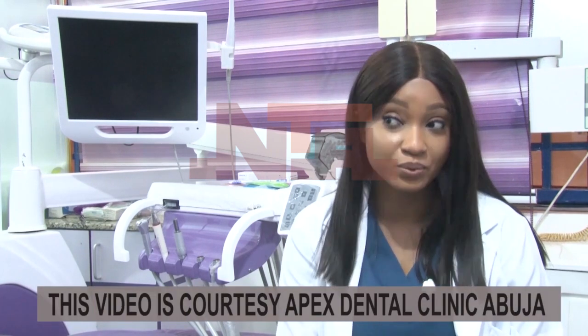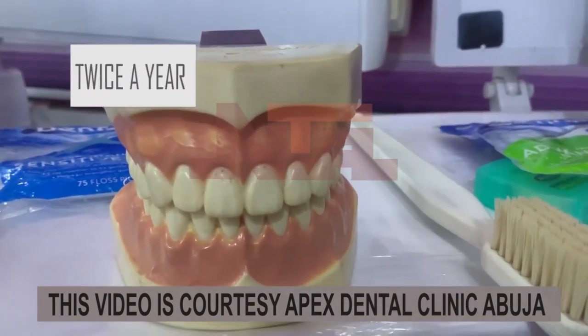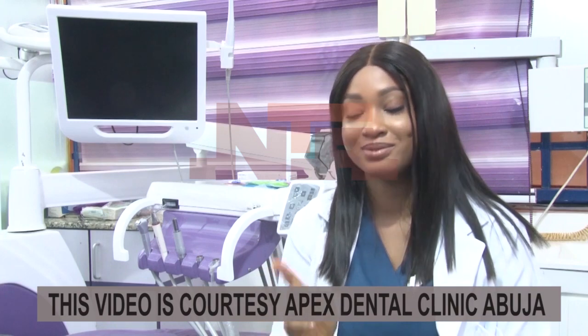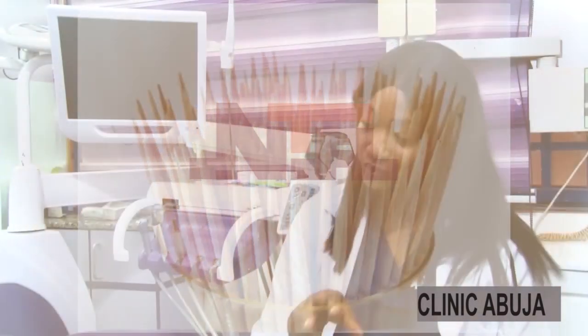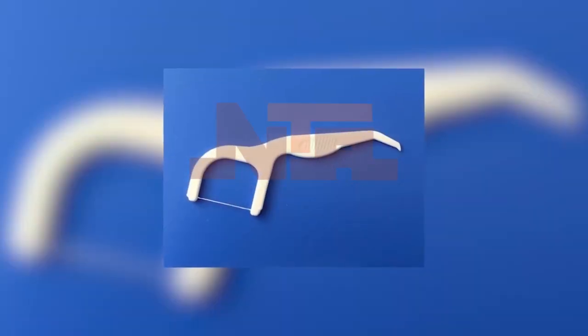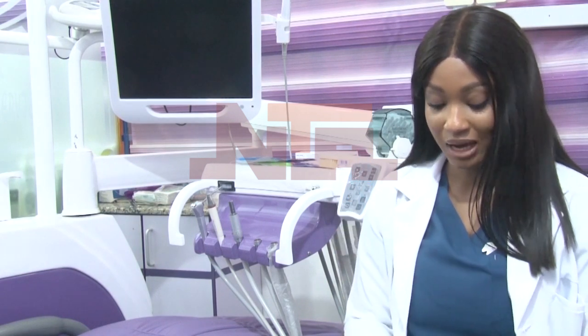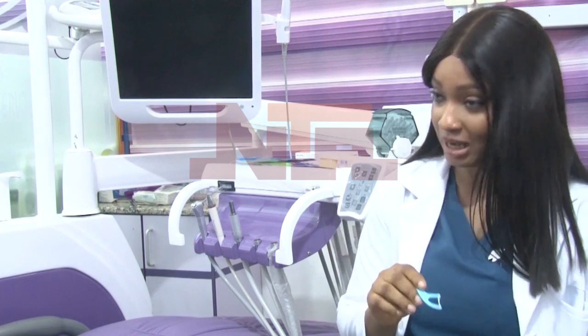However, cleaning your teeth twice a day does not guarantee that you would be able to do it adequately. So I would also recommend you see your dentist twice a year. Make sure you stop using toothpick. Use your dental floss instead. One of the advantages of dental floss is that it cleans your teeth and does not destroy your gum or the interdental bone.